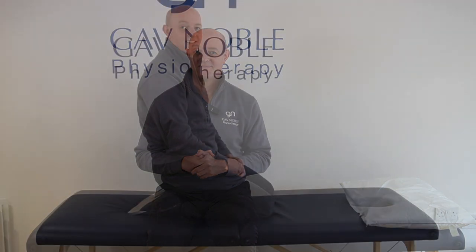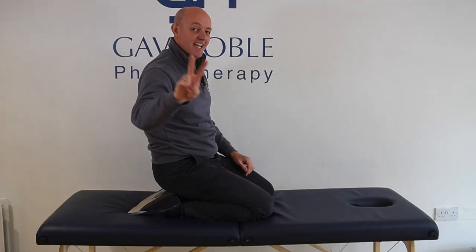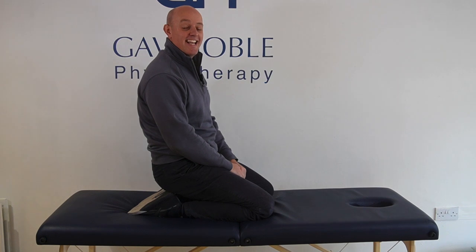When you do this exercise, we're generally looking for you to do three sets of eight repetitions. Exercise number two is our glute kickback.